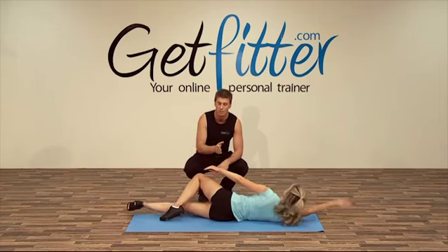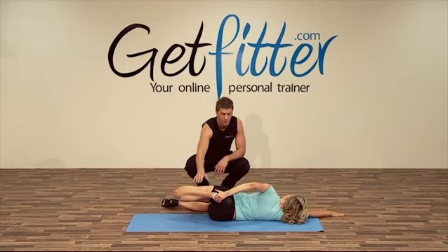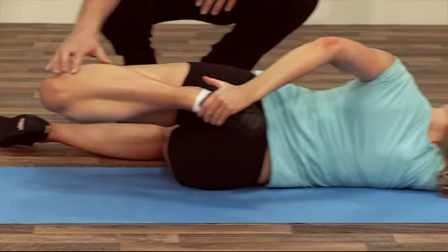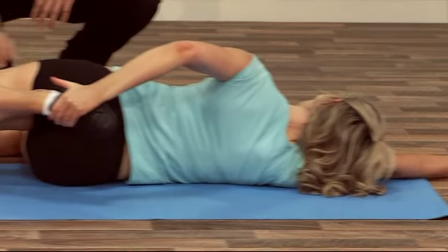Again, the front leg goes into a nice right angle. Try and keep as nice and straight as we can, Susie, and feel that nice stretch along here. Excellent.